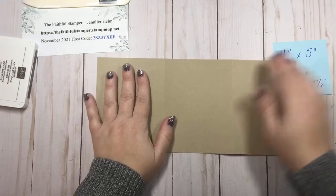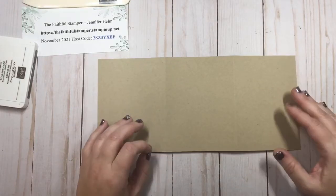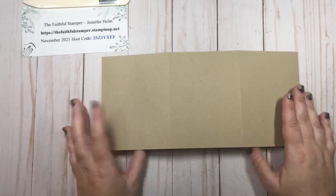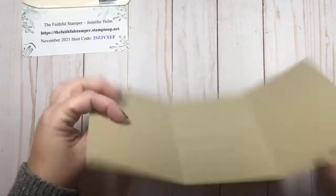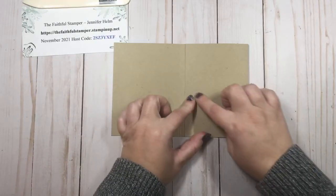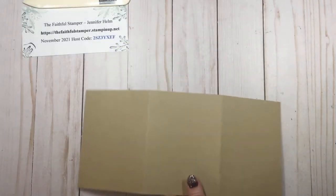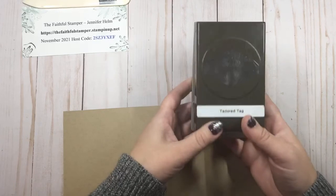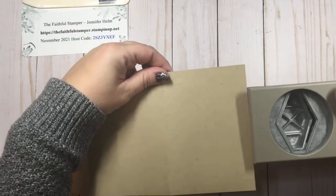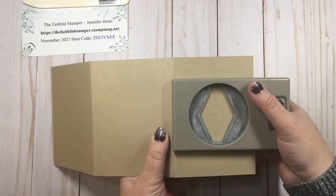The next thing we're going to do is create our little punch for where we're going to slip the gift card in. What we need to do is find the shortest panel of these — two of them are the same width, but this one when you fold it in is just a little bit shorter. That's the one you want to punch on. One of my favorite punches is our tailored tag punch, and that is what I'm going to use. I'm going to put it on that shorter panel of cardstock, centered top to bottom, and push it as far as my punch will go and then punch.